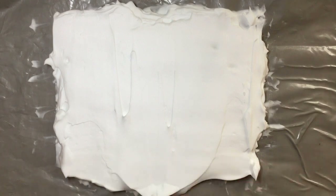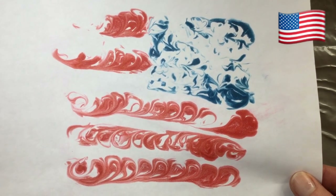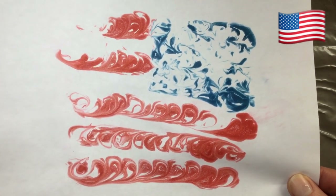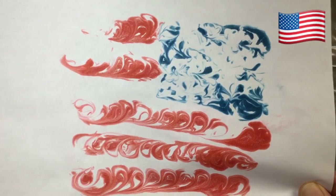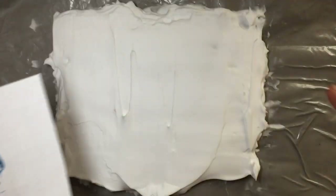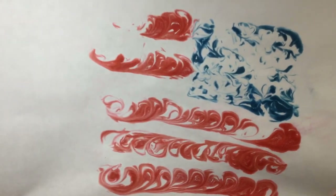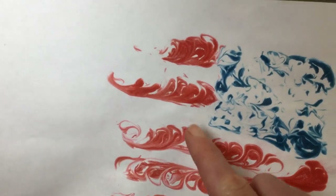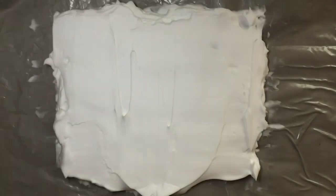Now we have our printing surface ready and we can go in with color. Before we do that, we need to plan a little bit, because whenever you print something, printmaking is always reversed. So the flag comes out reversed — I really wanted the blue over here, so that tells me I need to put the blue food coloring on this side. Notice that the white of the shaving cream is going to be the white of the paper, so white is not going to print for the stripes of the flag.